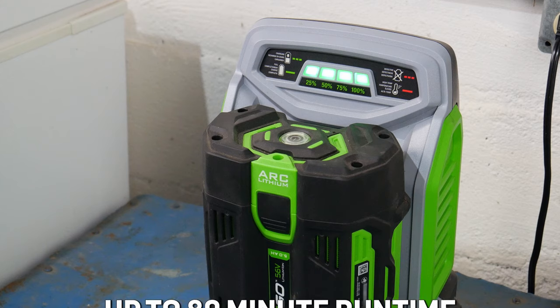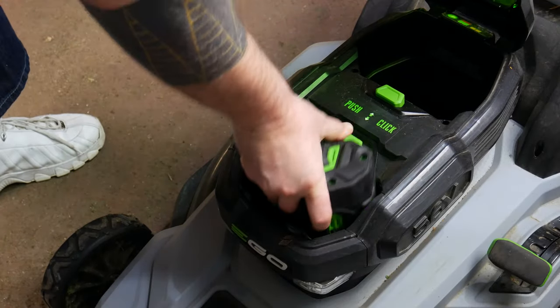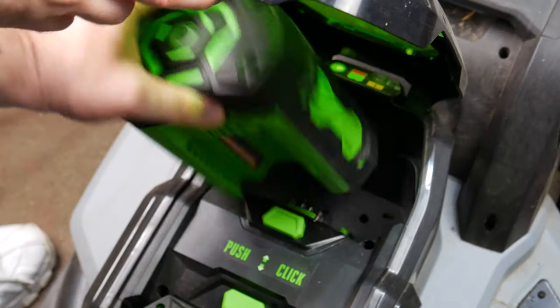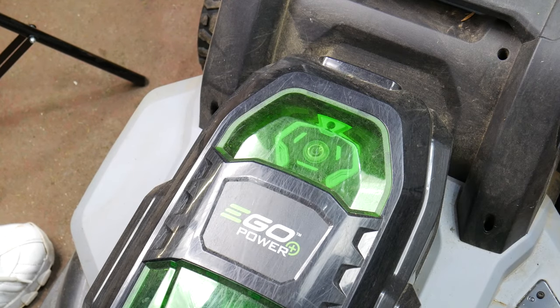Now that both batteries are charged, we'll put them in the mower — just slide, press, and click. And the other one. By the way, you can actually run this mower with just a single battery.